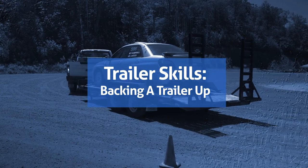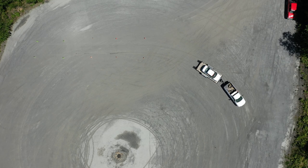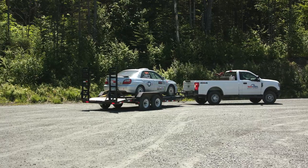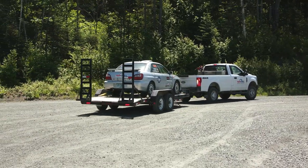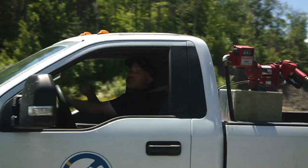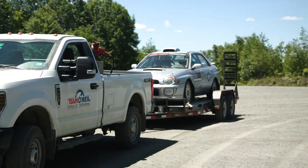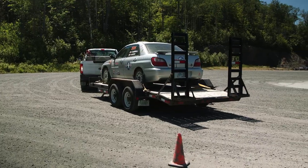We just drove for hours and made it to the racetrack — now we need to back our trailer up into our spot. Some things to remember: if I want the rear of my trailer to go to the right, I'm actually going to turn to the left, and vice versa. I also really like to brake with my left foot here, especially because I might need a little gas — I don't want to be stabby back and forth with one foot. Left-foot braking gives a nice easy transition from brake to throttle.